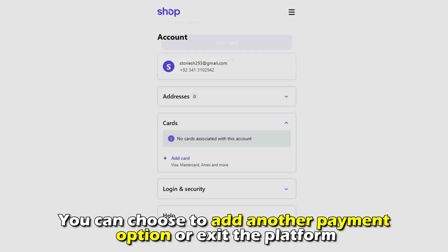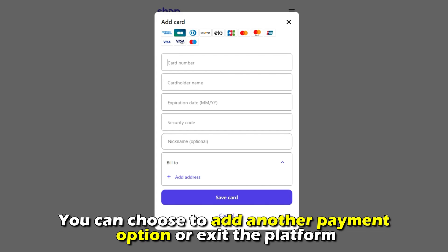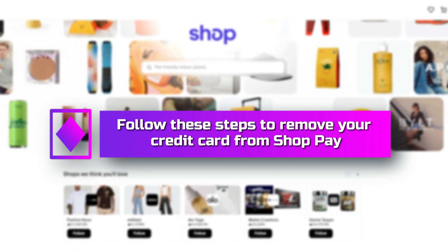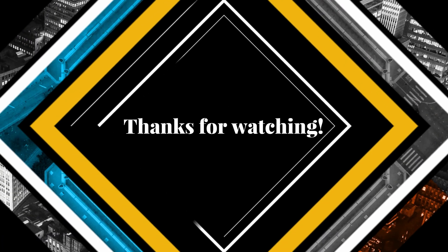You can choose to add another payment option or exit the platform. So, there you have it. Follow these steps to remove your credit card from ShopPay. Thanks for watching. Till next time.